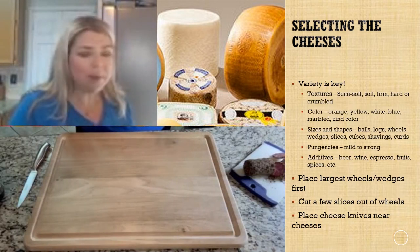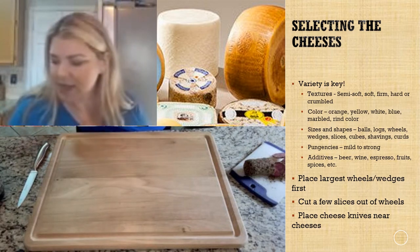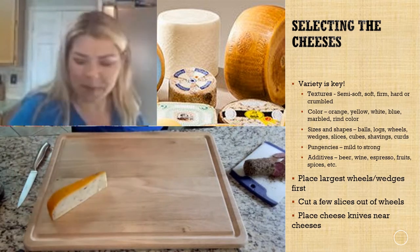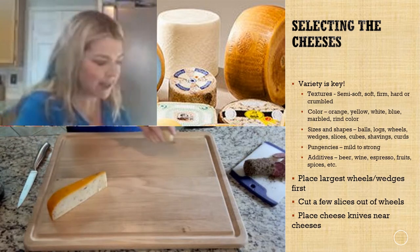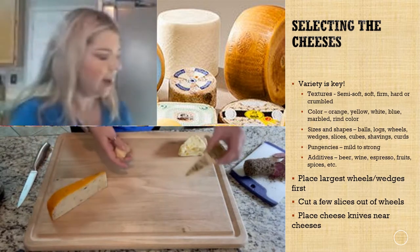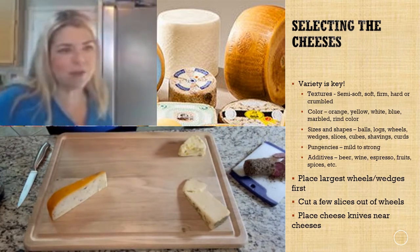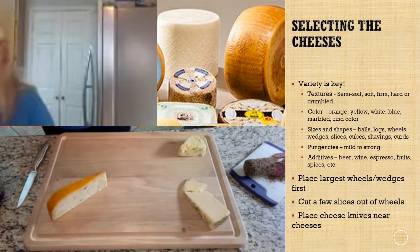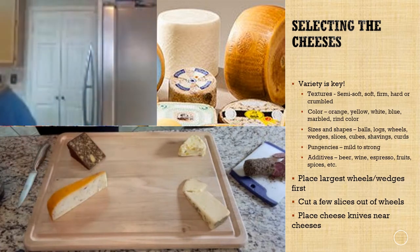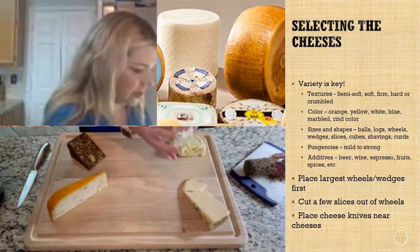When you get started, place your largest pieces of cheese first. Our largest today is this lovely bacon gouda, so we're going to put that right up here. Then we have a nice citrus stilton going over in this corner, a lovely Asiago with rosemary and olive oil, and this beautiful port wine cheddar. Last but not least, we have some Havarti dill cubes to sprinkle around.